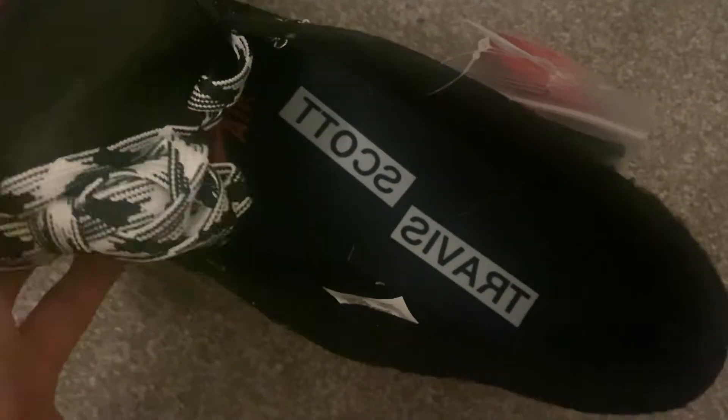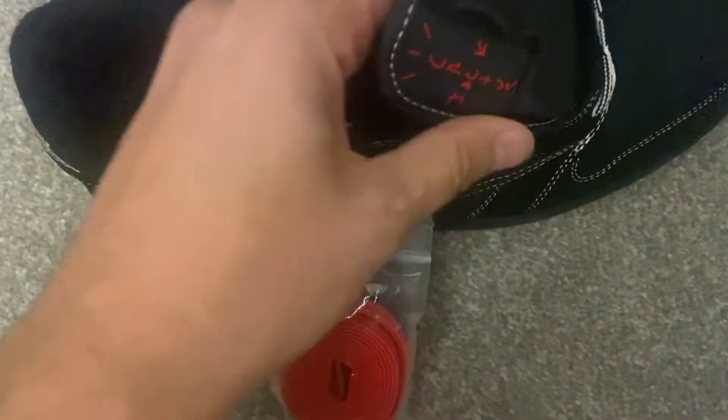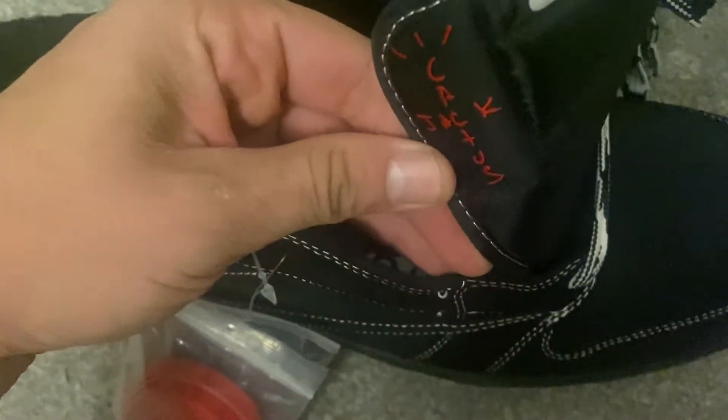Inside we've got the shoehorn and insole details — all the Nike information is there. You can just about make out 'Travis Scott' and there's our size in UK 11. Like I said, I usually buy a 10 and a half but I had to get the 11 on these. And there's a barcode. That shoe looks absolutely fantastic — Cactus Jack in red. Loving it so far.